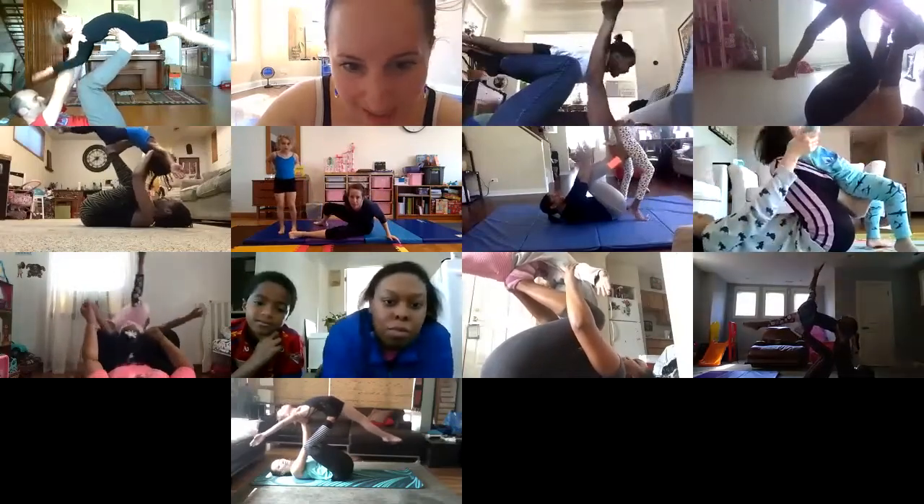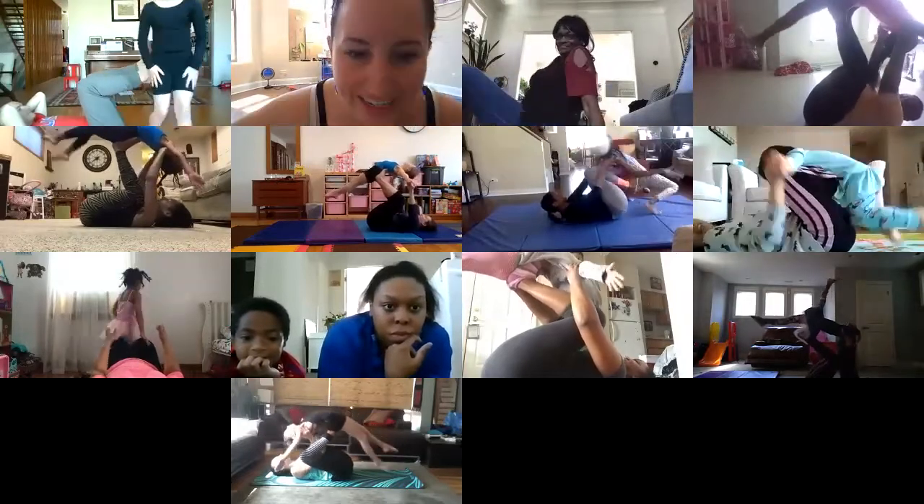Good, guys. We're almost there. Adeline, excellent. Gabby, good job. Five more seconds. Nine, two, and one. Come on down and shake it out.